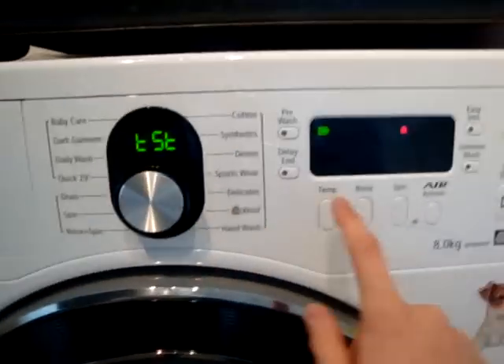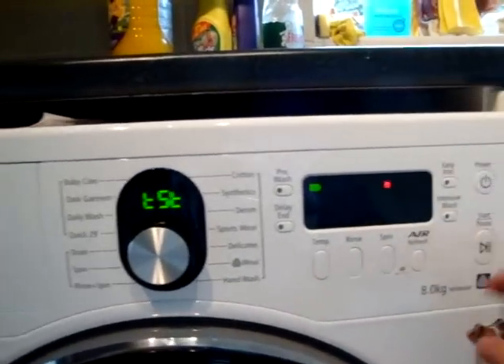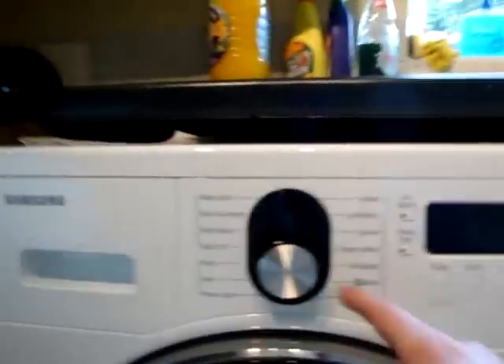Now you press test. Before you operate it, if you press it now, it dings.